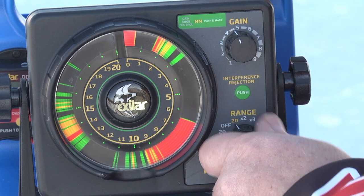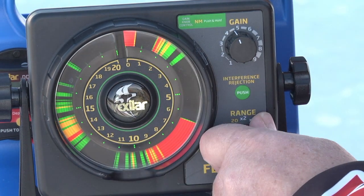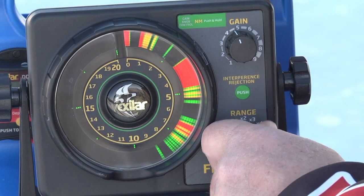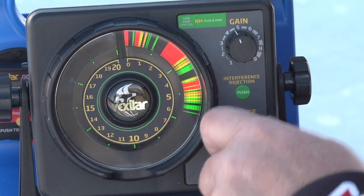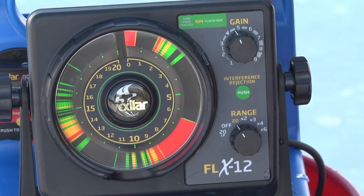You always want to use the smallest range settings possible, because if you went to the 40-foot scale, all the information becomes compressed. If you went to the 60-foot scale, it's compressed even more. So you want to make sure you use the most of the dial as possible.